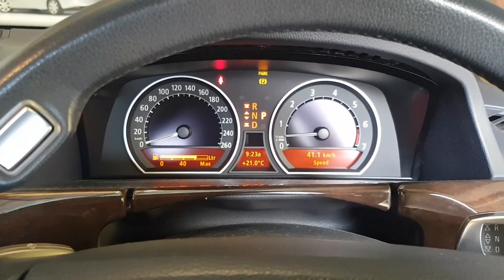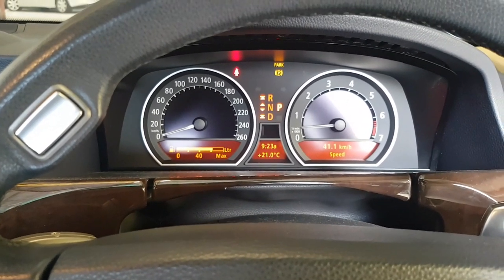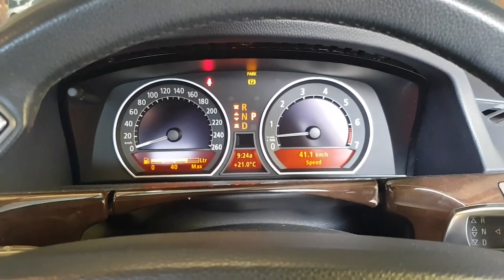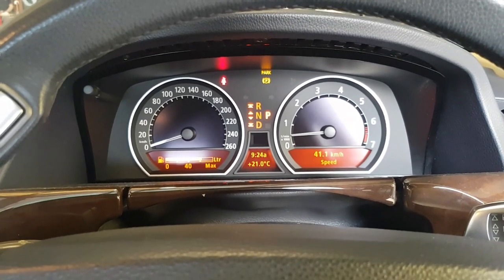When we give it a rev, we get a load of blue smoke out of the exhaust, and that's basically our simple test that this car needs valve stem seals. It's a very common issue on these N62 V8s.